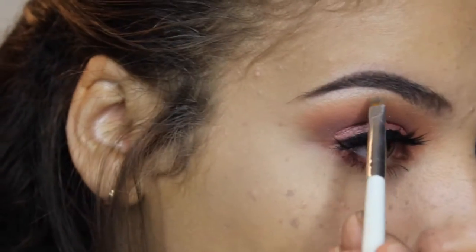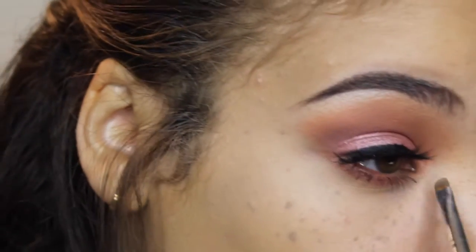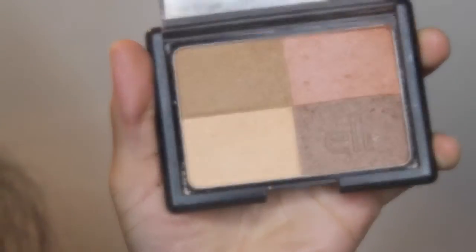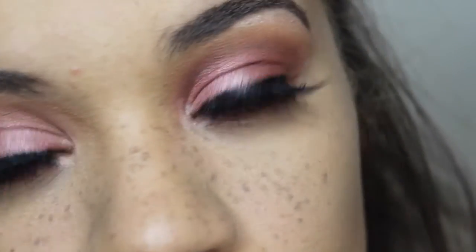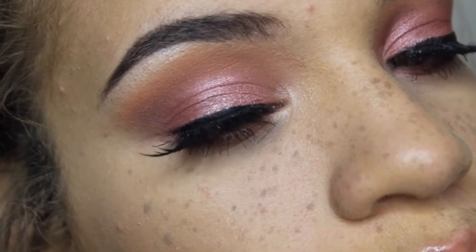And then to highlight the brow bone, I'm taking some of Shimma Shimma, and I'm also going to be putting that in my inner corner as my inner corner highlight. The rest of my face is pretty basic and I also lost a clip to this. I'm going to be using the Elf Quad and popping on some nude lipstick — that pretty much completes this look. Thank you guys so much for watching and I'll see you in my next one. Bye!